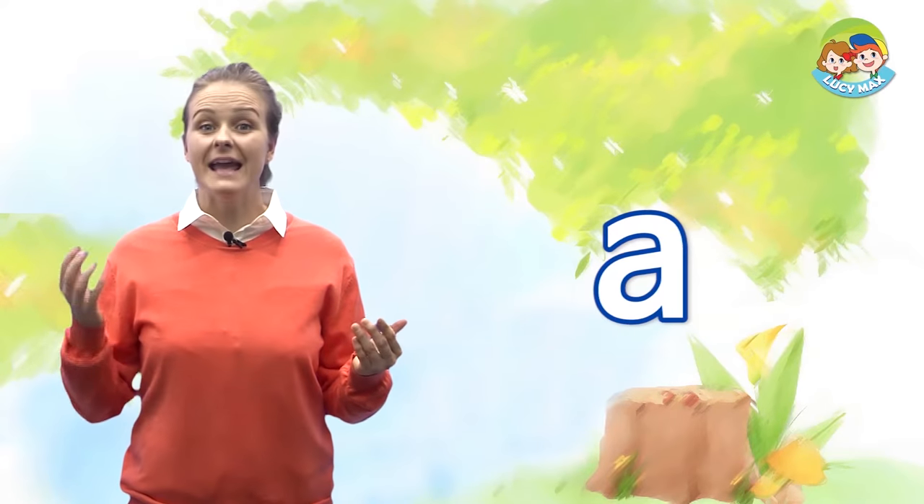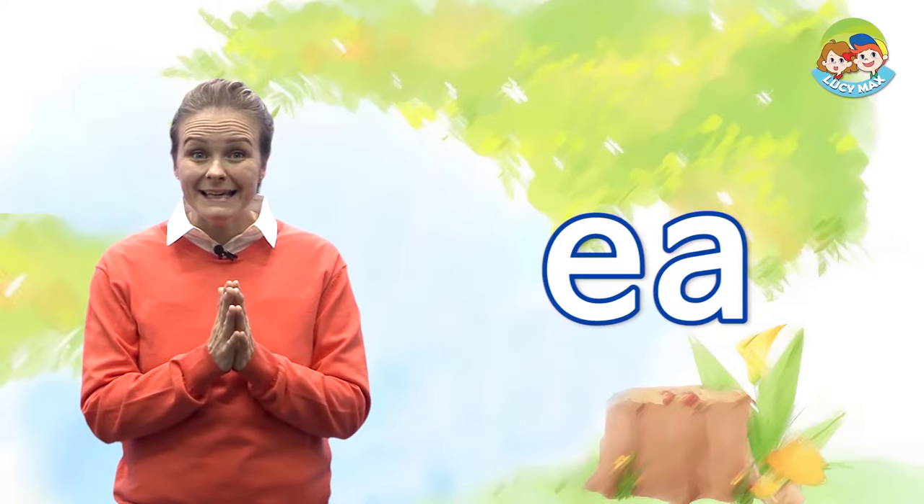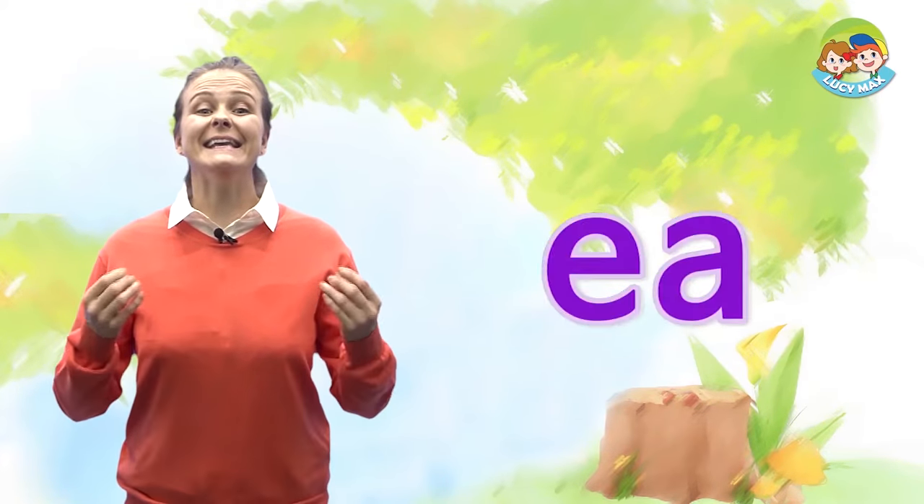Hi, everybody. Welcome back to Four Step Phonics. How are you today? I'm doing very well. Today, we will continue with long vowel sound E. When the letter E is put with the letter A, the sound becomes long vowel sound E. This E sound is the same as E, which also makes the sound E. E and A together is E. Let's see some words with the E sound.